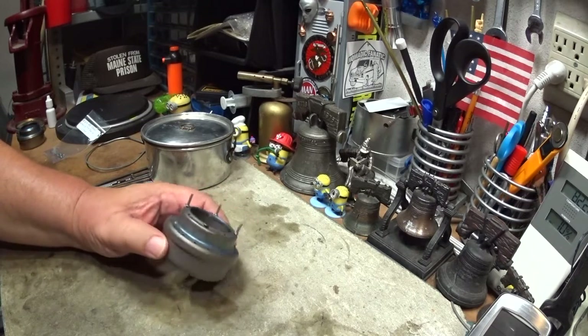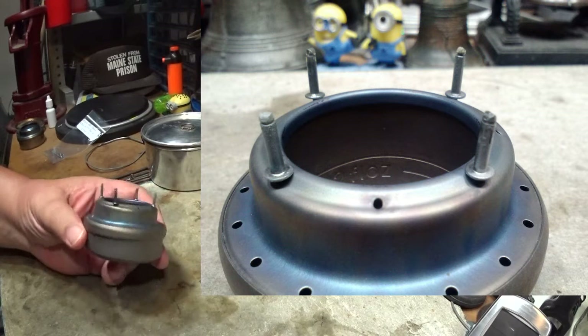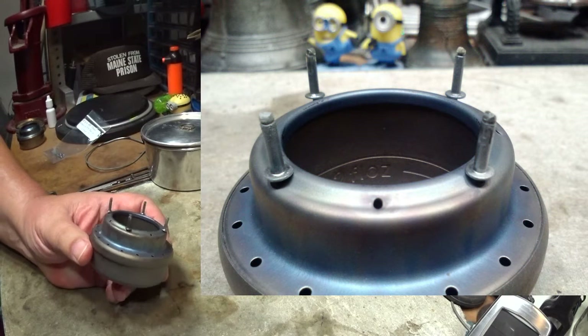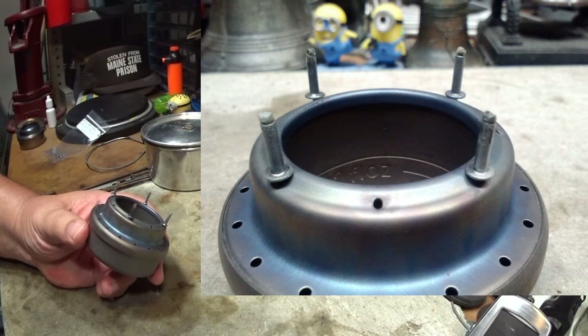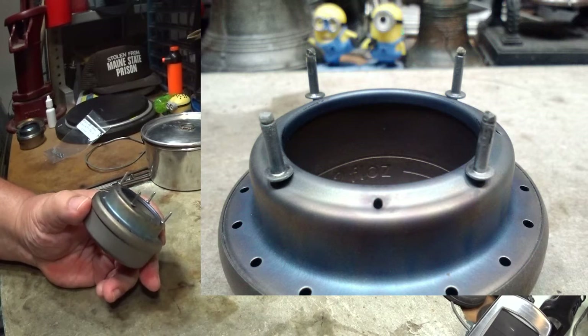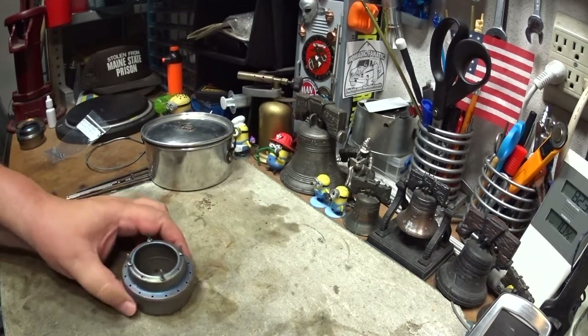Here are some close-up pictures of the rivets still in the burner. I don't think you'll be able to see it well on this camera, but here's a close-up. You can see there's nothing wrong with them — they're just a little darker than when I put them in, but they worked.